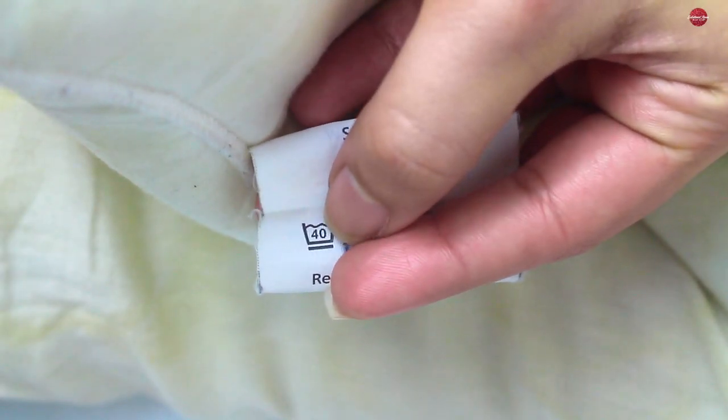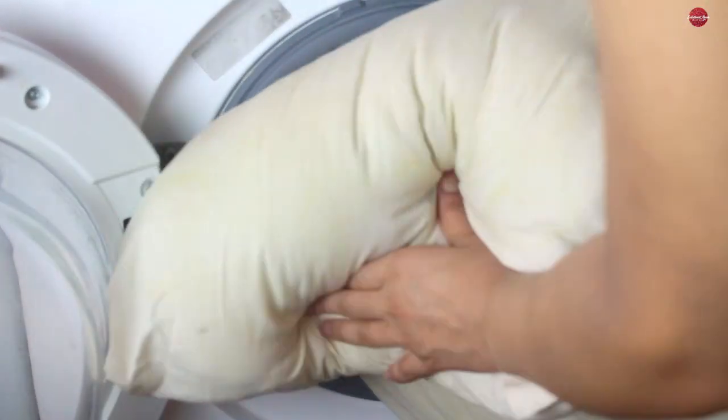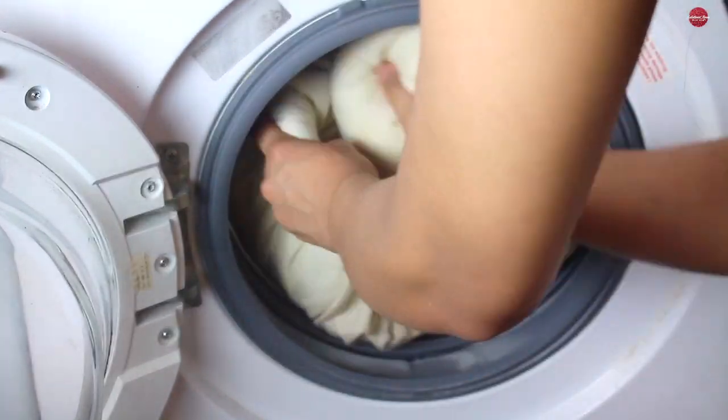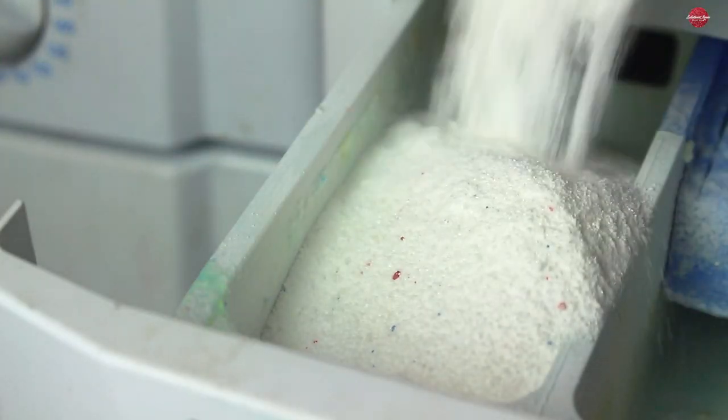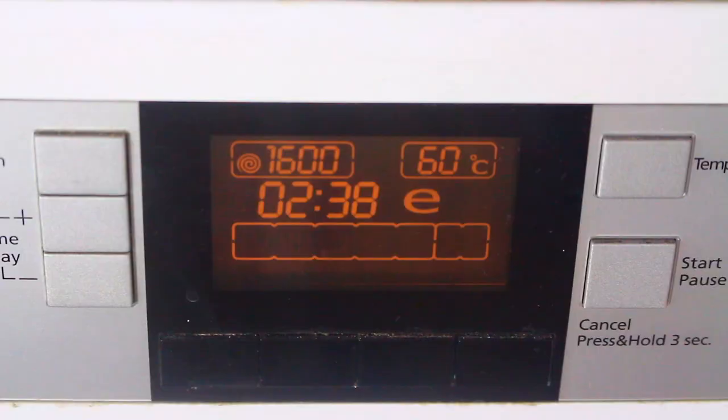Before you throw your pillows in the wash, do check the label of your pillows to see if they are washable. Try to work with only two pillows at a time so that the mixture can spread out equally. Now add your powder mixture and 3 to 4 pans of hot boiling water and let it go on for a long wash.